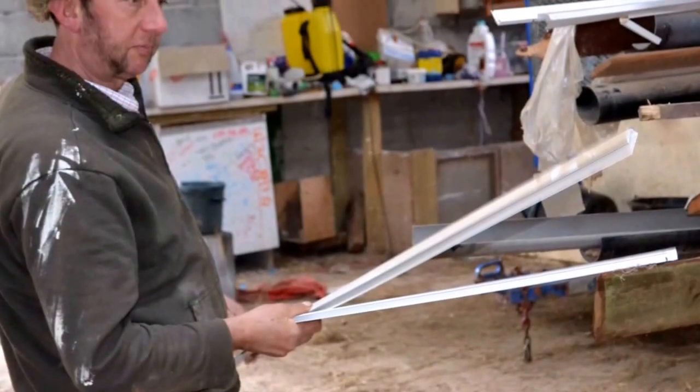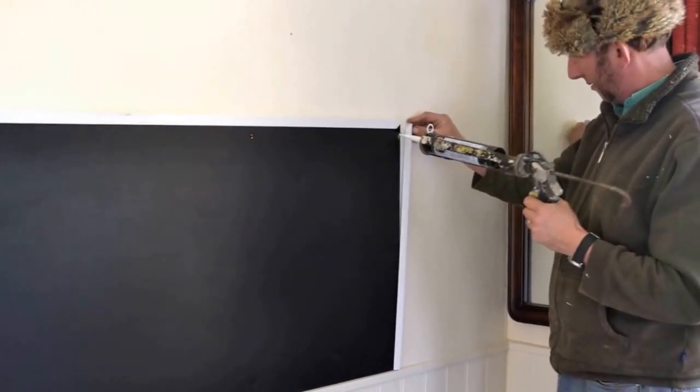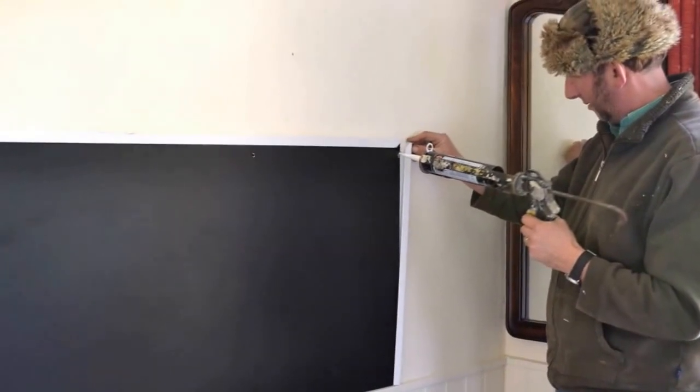Back in the shed we selected some shower edging to make a frame. We cut the shower edging to size and glued it into place on the dried board.